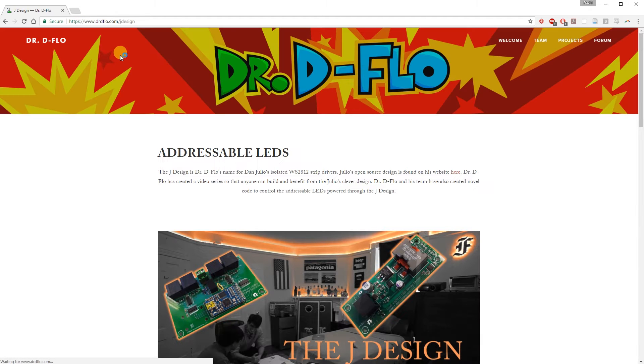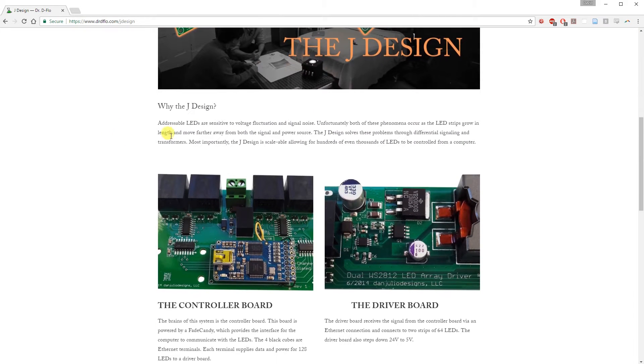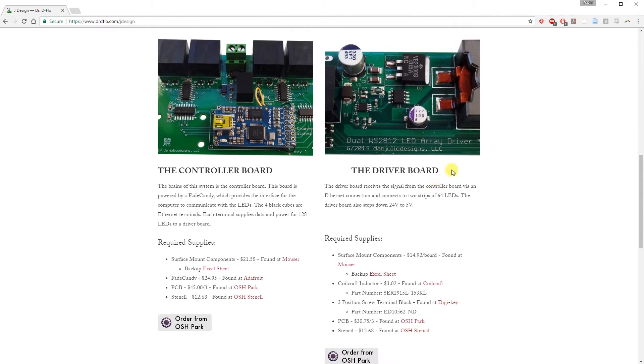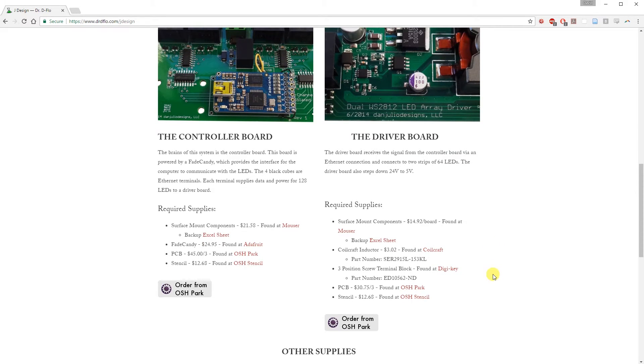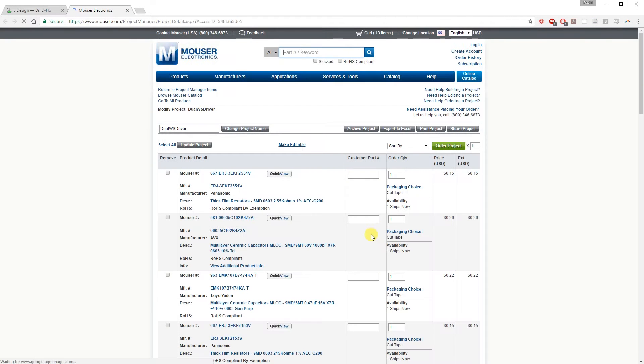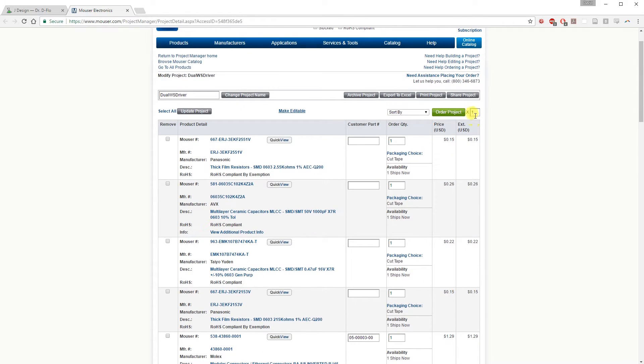Head back to my website drdeflo.com/jdesign to purchase these parts. Each driver board will set you back $30. You will most likely be purchasing four in order to get the full use out of your controller board. We are going to buy the surface mount components from Mouser. My 1000 LEDs required 8 boards, or 8 Mouser projects.